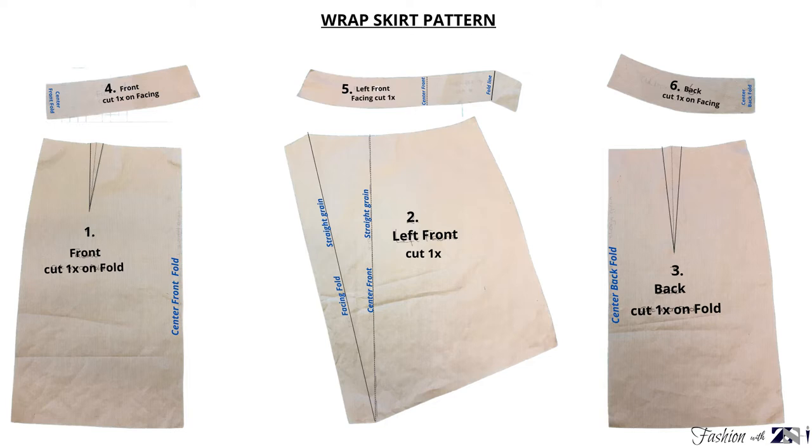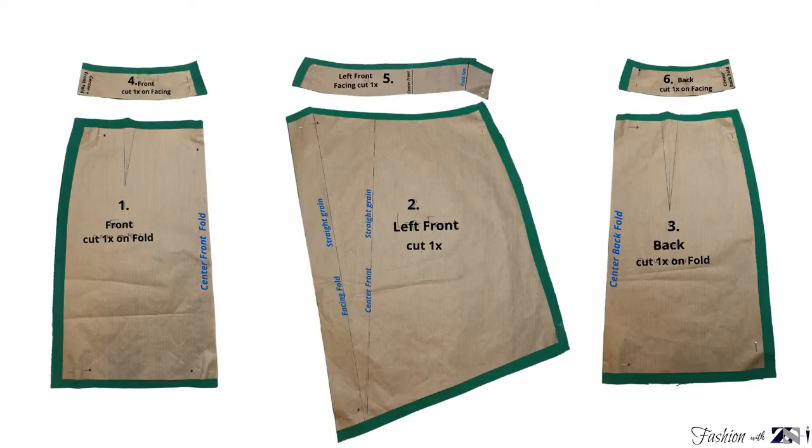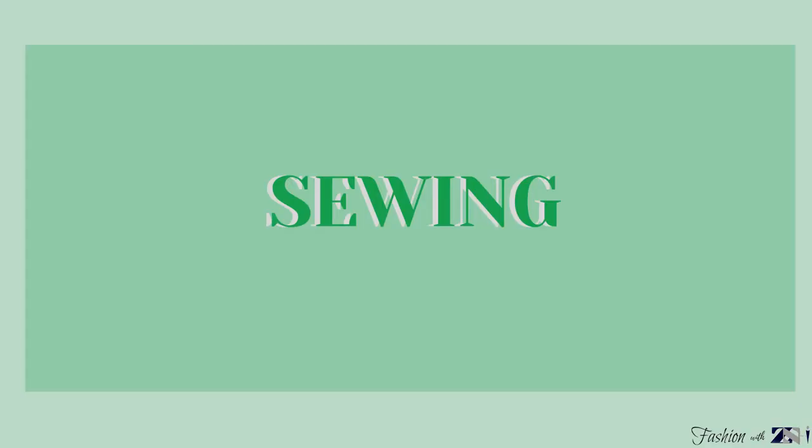Pieces number four, five, and six are for the facing. You're going to place the front piece and the back piece on the fabric, fold and cut out one piece, then place the left front piece on the fabric and cut out one piece. For the skirt belt, cut one piece for the strap and one piece for the belt. For each piece you're going to add seam allowance: for the front left and back piece add 1.5 cm on the side and 1 cm on the waist. For the facing pieces add 1.5 cm on the side and 1 cm on the upper edge (the waistline). For the strap and belt, add 1.5 cm on the side and 1 cm on the upper and bottom edge. Now you can start with the sewing process.